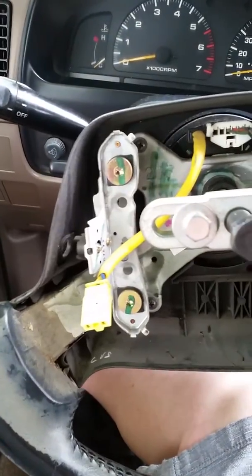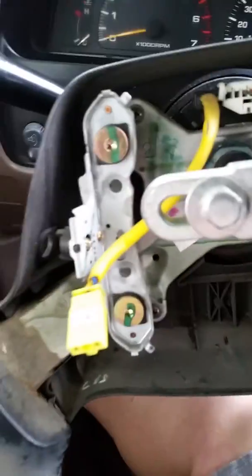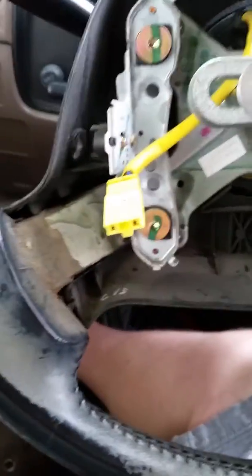All right, 1997 Toyota 4Runner steering wheel removal. I wanted to take this off so we can actually see what's going on here. Before I tell you how to do this, first of all you have...